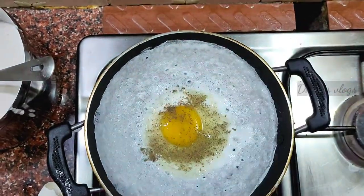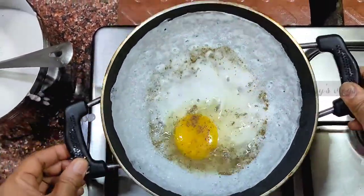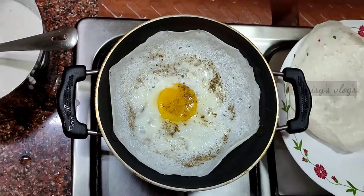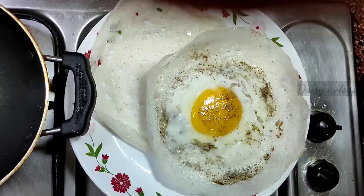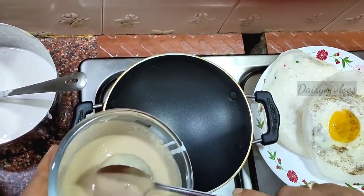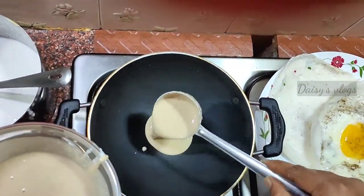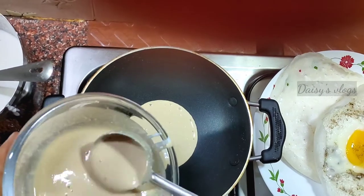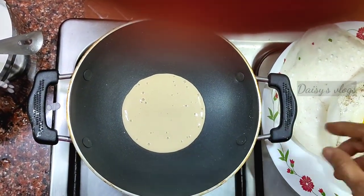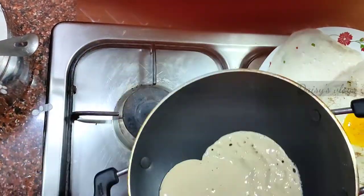Let's put it in the pan. Let's put the karpatti in the pan. If you don't have karpatti, you can put it in the pan. I will put it in the pan.